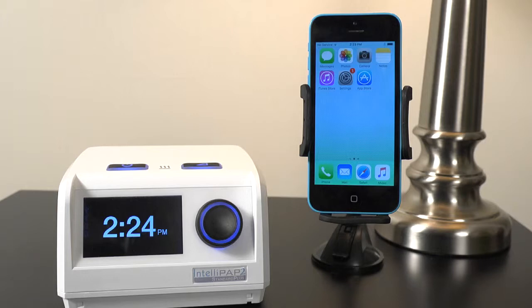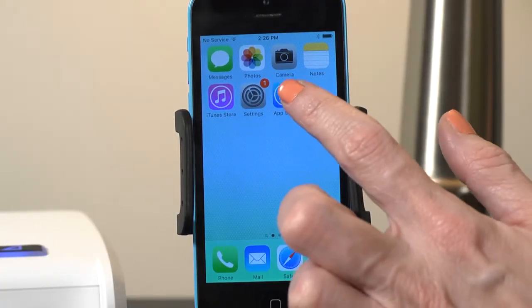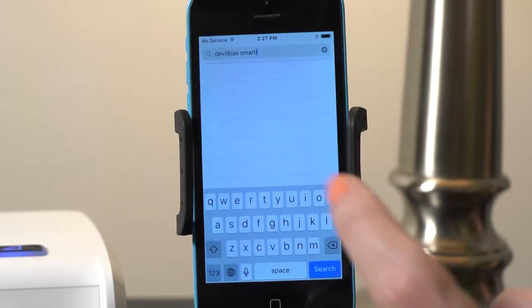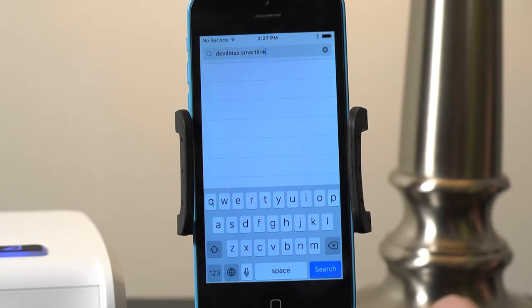To connect your IntelliPAP 2 to your Apple device and begin collecting your CPAP data, first open the App Store on your Apple device and download the DeVilbis SmartLink app by searching for DeVilbis SmartLink.